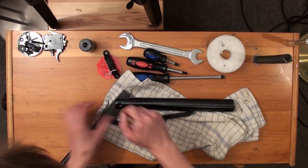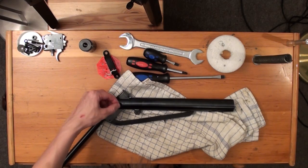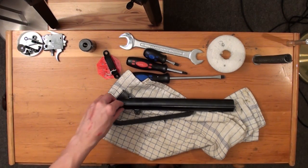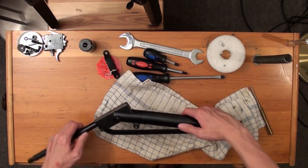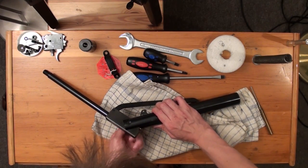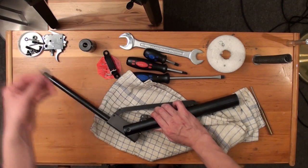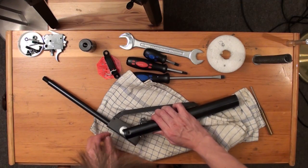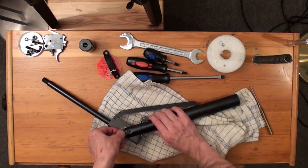Then take the washer and slide in the pivot bolt, and do the same on the other side. Take the shim, place it between the breech and joint, and align it with your punch.